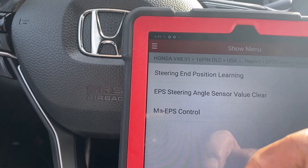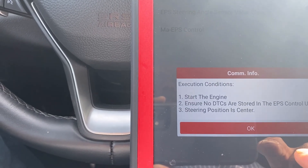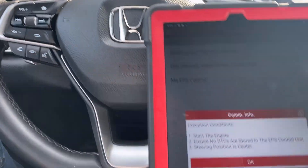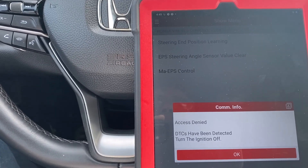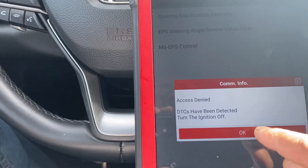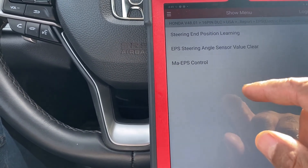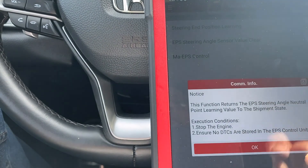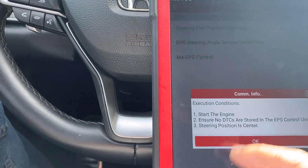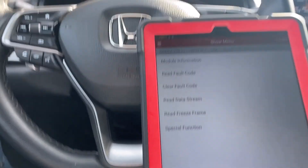Under special functions: steering position learning — EBS steering angle sensor value clear. We're going to do a learning first. It says start the engine, ensure no DTC are stored, and steering position is center. We try, but we get 'access denied — DTC have been detected.' Turn ignition off, then on. So we go back and clear the codes first, because sometimes if you have a code active it won't let you do anything.